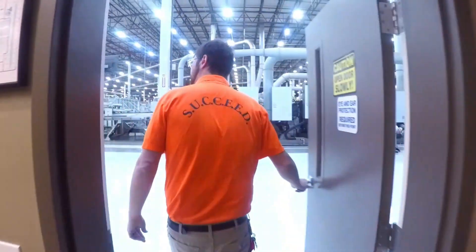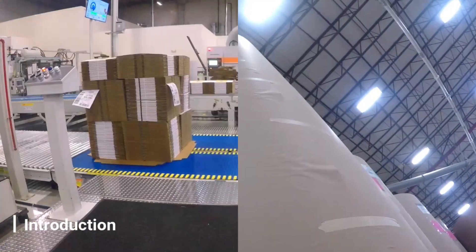Proceed with caution and gear up. Your challenge, if you so accept, is to go through the lifecycle of a box from a sheet of paper to finished product, stop at each machine center, and check out the processes and things we do to create these boxes.